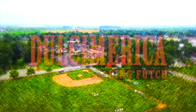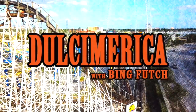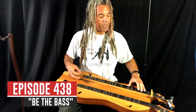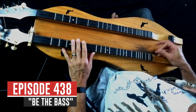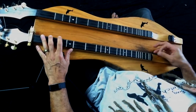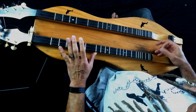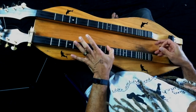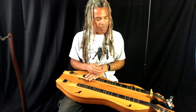Piano plays softly. Ha, that's some Johnny Cash kind of bass going on right there. That's so much fun.